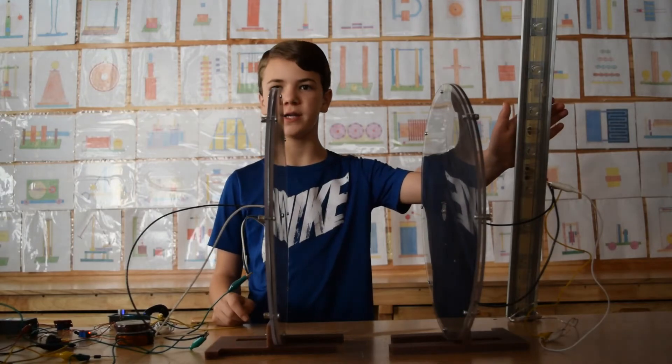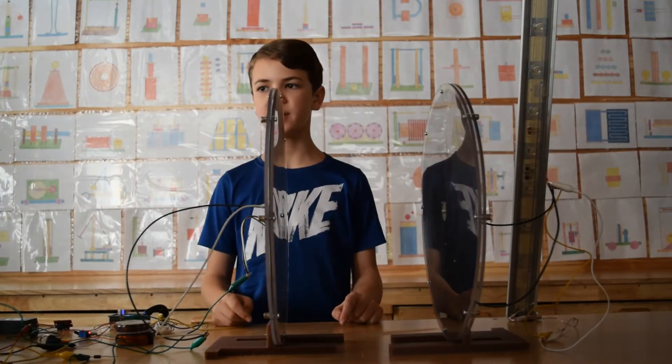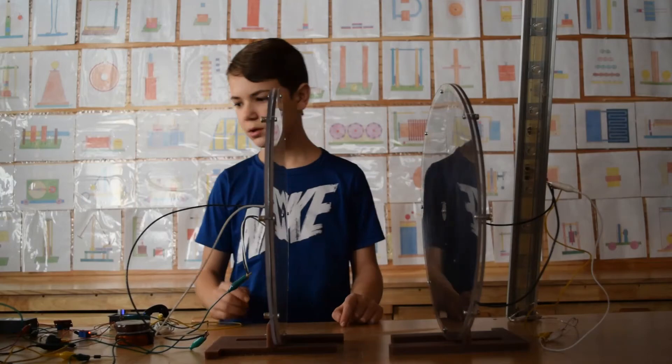Here we have 20 LEDs. Usually they require 110 volts to operate.